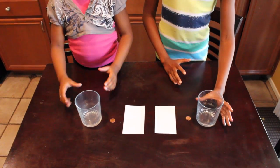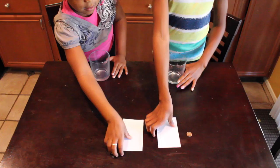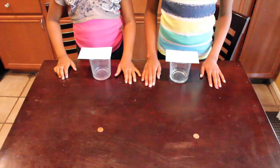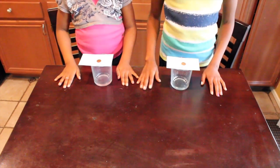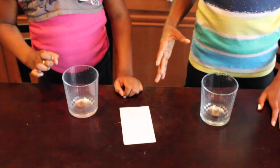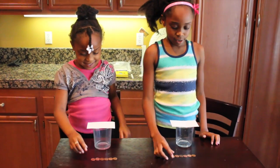First, place your cup in front of you. Next, place your note card on top of the cup. Next, get your penny and put it on top of it. Then, flick the card out. I'm going to put six pennies on our note card.